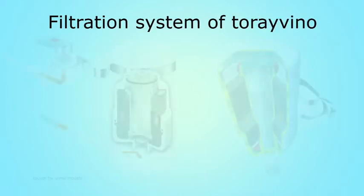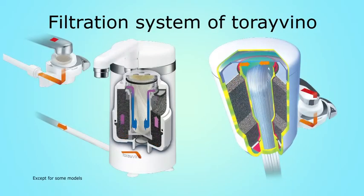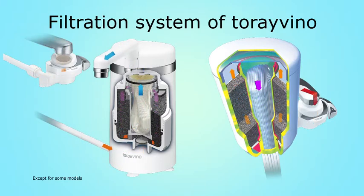Torevino uses a combination of a multi-layered hollow fiber membrane filter and high-grade granular activated carbon, and is enabled to eliminate chlorine odor, rust, and bacteria from tap water.